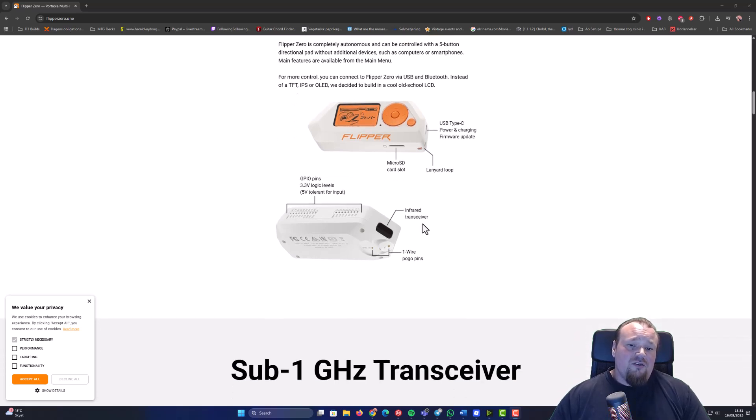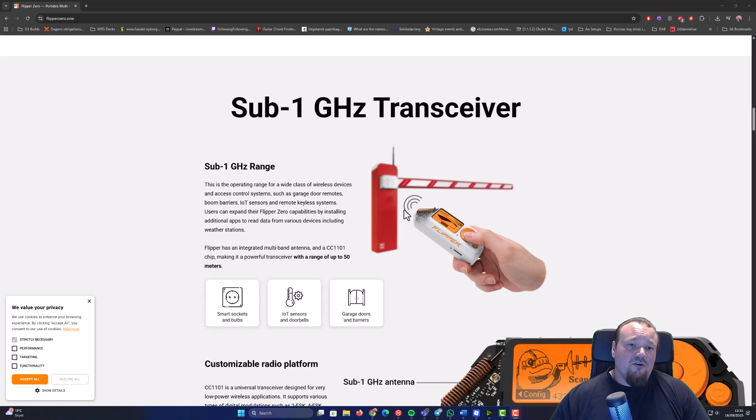It also comes with an infrared transceiver enabling you to intercept and send infrared signals, mostly used in remote controls for TVs and things you can control — loudspeakers and so on. It's got a very limited purpose, but it's there for you. It also has the sub-1 GHz transceiver and sender — so it's both receiving and sending. With that, you can intercept signals like a car key fob, intercept stuff like people turning on and off their meters, fences, IoT sensors, garage doors, and so on. There are many things you can intercept with a Flipper Zero and you can replay the signal.